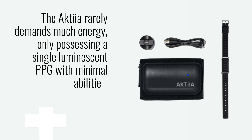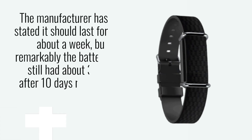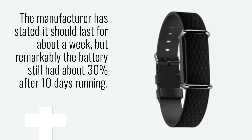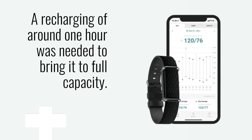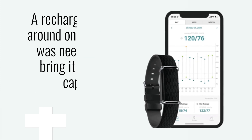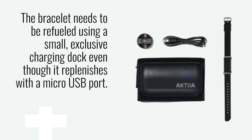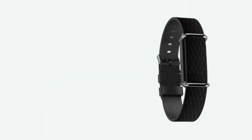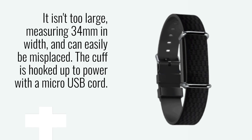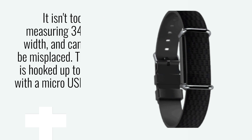The Akshia rarely demands much energy, only possessing a single luminescent PPG with minimal abilities. The manufacturer has stated it should last for about a week, but remarkably the battery still had about 30% after 10 days running. A recharging of around 1 hour was needed to bring it to full capacity. The bracelet needs to be refueled using a small, exclusive charging dock even though it replenishes with a micro USB port. It isn't too large, measuring 34mm in width, but can easily be misplaced. The cuff is hooked up to power with a micro USB cord.